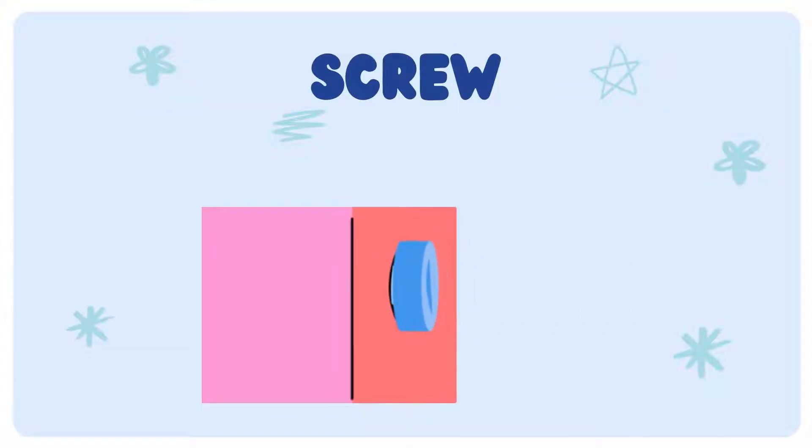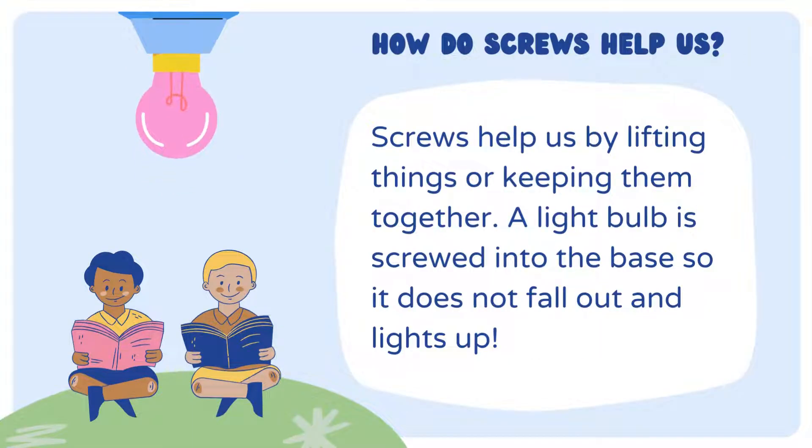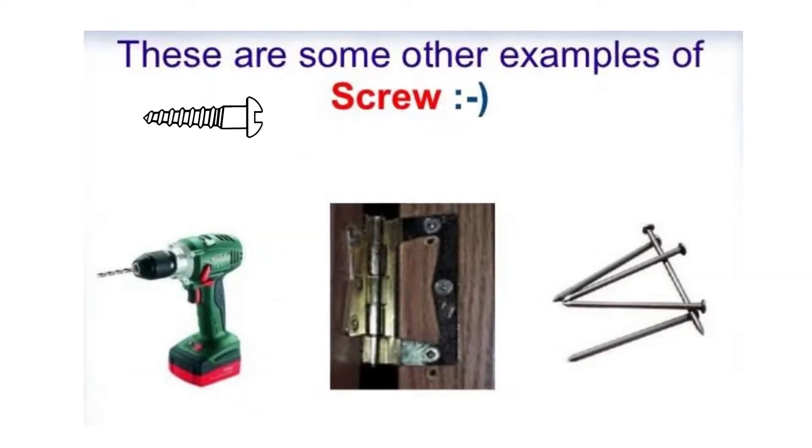Next, the important machine is screw. How do screws help us? Screws help us by lifting things or keeping them together. A light bulb is screwed into the base so it does not fall out and lights up. Some examples of screws can be seen on the slide.